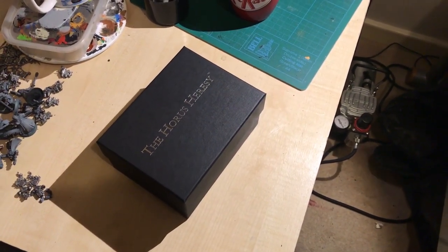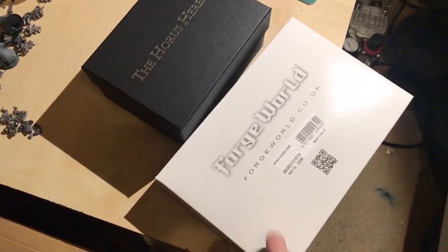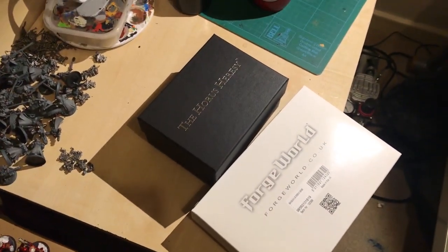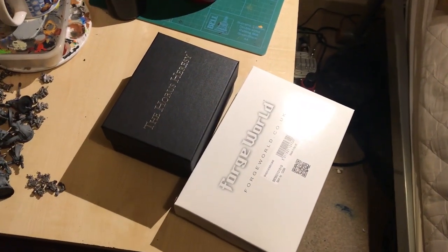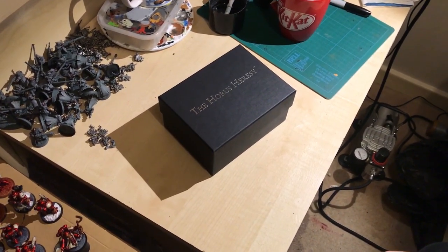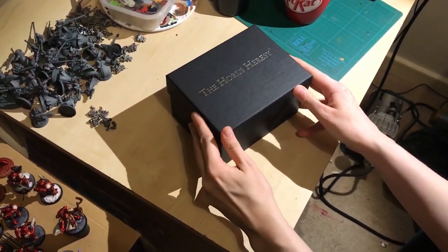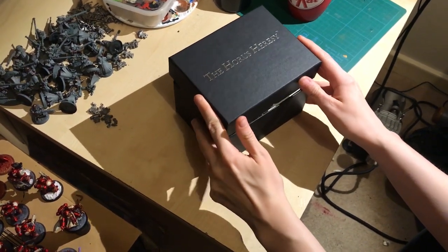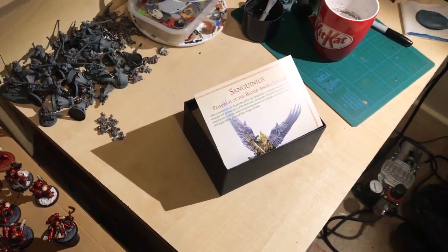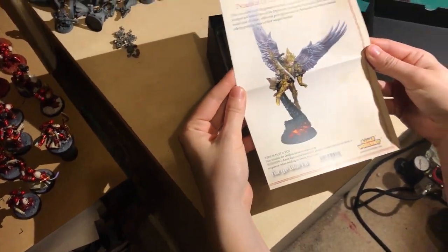It comes in two parts — I'm guessing this is going to be the bottom base and that's going to be the top base. I'm going to get my lovely assistant Beverly to actually unbox this for me, because she's got better looking hands than me.